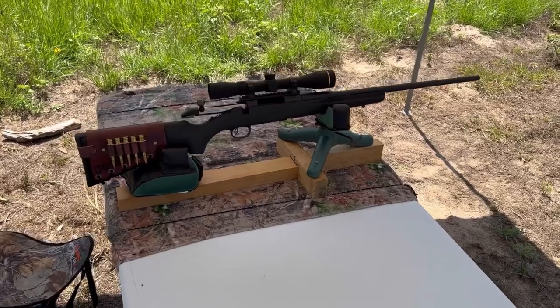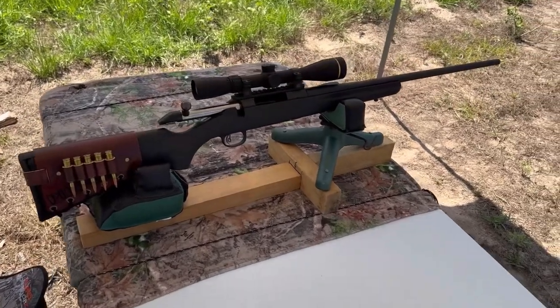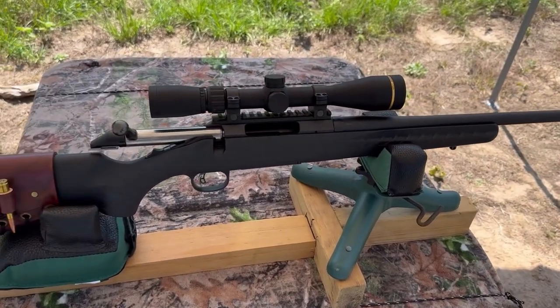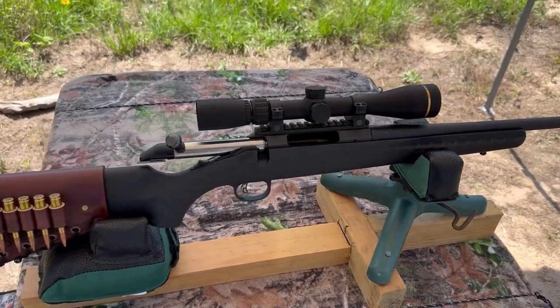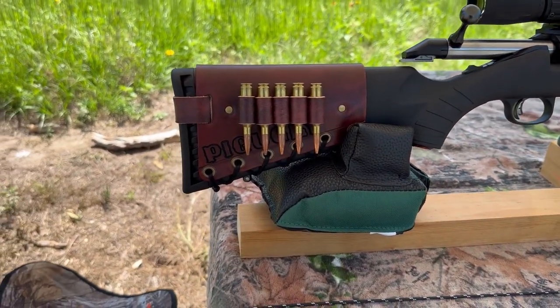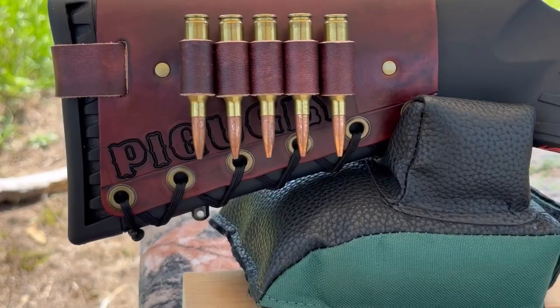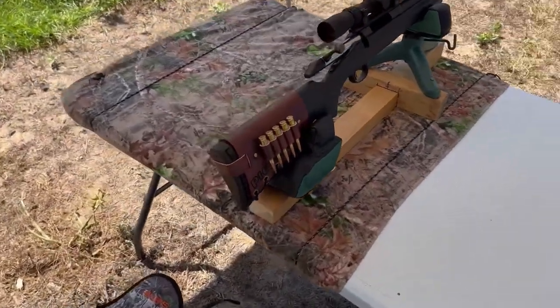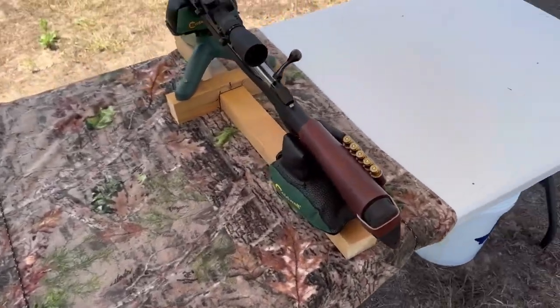The test rifle today is going to be my Ruger American chambered in 6.5 Creedmoor. It has a 22-inch barrel up top, I've got a Leupold VX Freedom 3-9x40, and bringing up the rear I've got one of my Mason Leather cartridge cuffs. This rifle's name is Pig Ugly. Check out my website masonleather.com to get one for yourself — I would love to make you one.